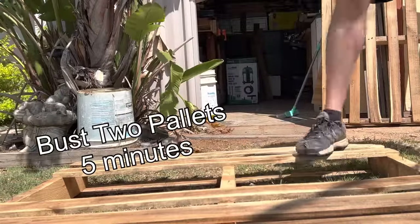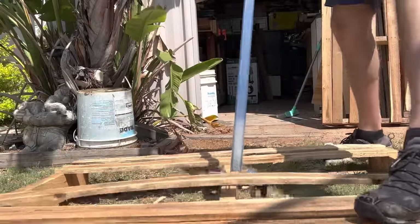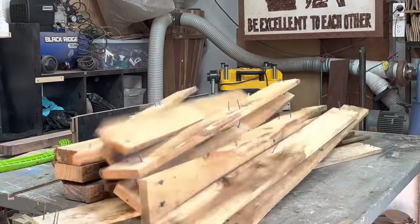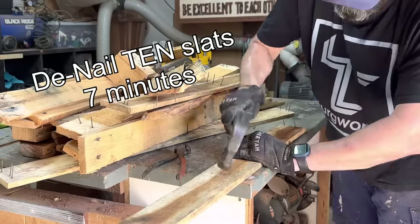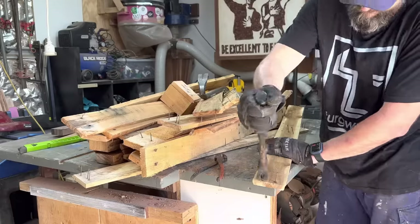Through the video I'll throw up a few random times of how long it took me to do certain tasks throughout the build, so you can start to figure out how long this might take you. Then I'll give you my best guesstimation — basically plucking it out of thin air. As you make more and more items, you're going to get more time efficient as you go.